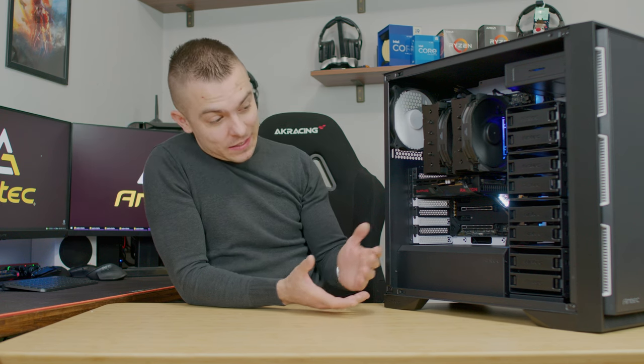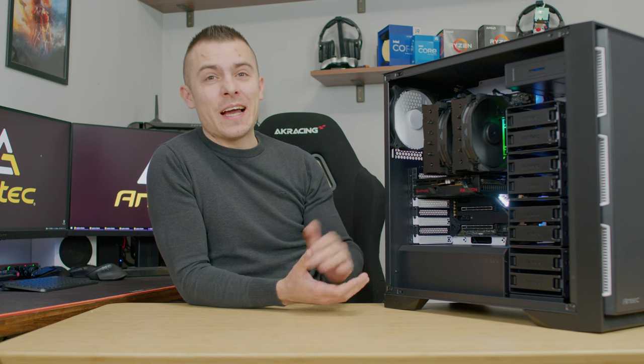The Antec P101 Silent is an outstanding case without a doubt - it gives you loads of possibilities. You could even add tempered glass on the side if you want, though that's not really the intent of this build. Links are below - it offers loads of hard drives, large GPU support, plenty of space for your power supply, and excellent cable organization. Don't forget to subscribe, hit like, and check the notification bell for future content.